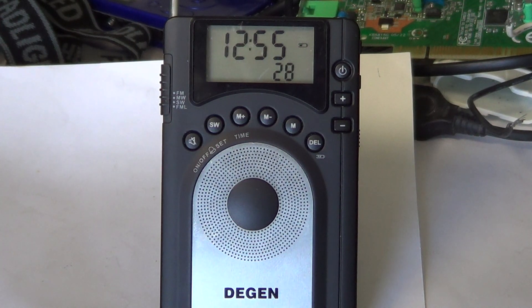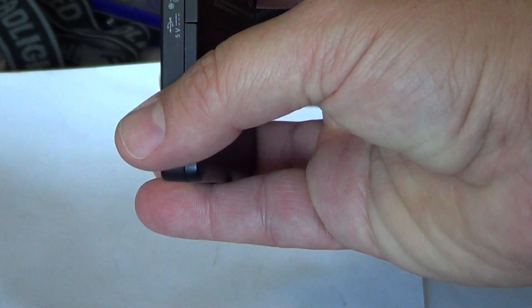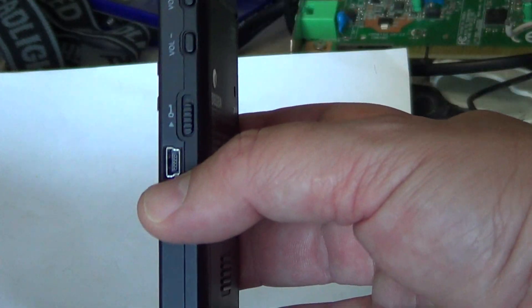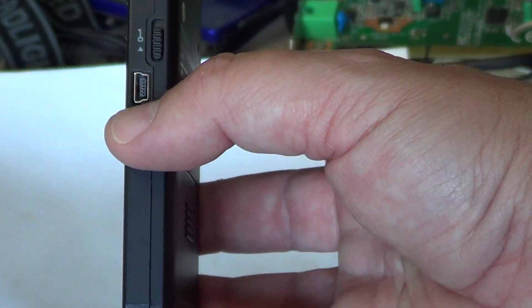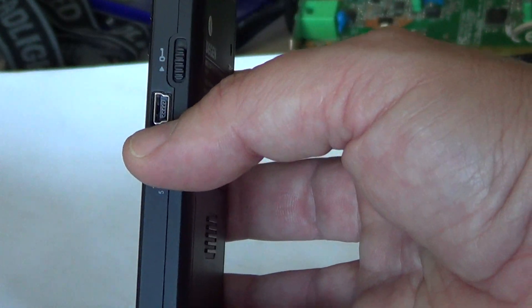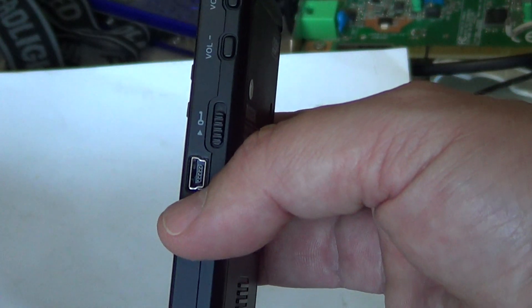FM listening is available in stereo through the earphone jack at the top. On the left side there's a mini USB port — the same standard mini USB used in digital cameras — so you can charge the radio either with the included adapter or directly from a computer.